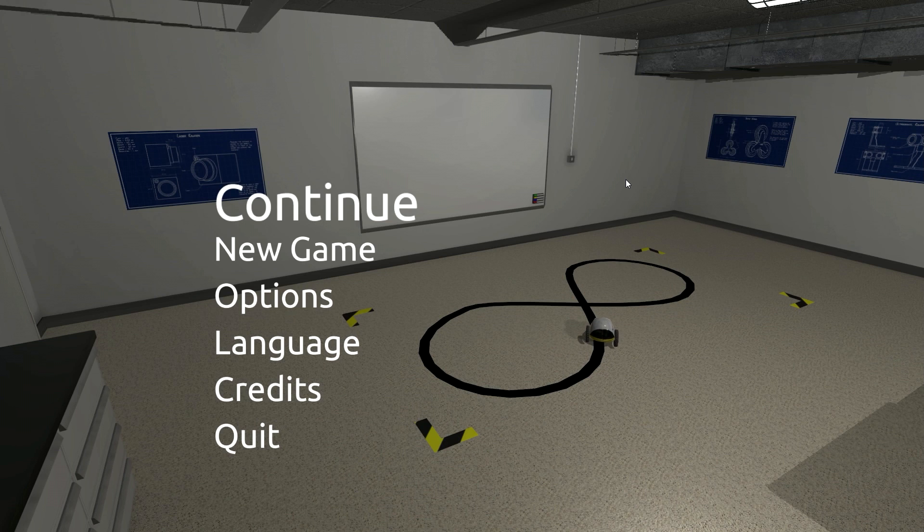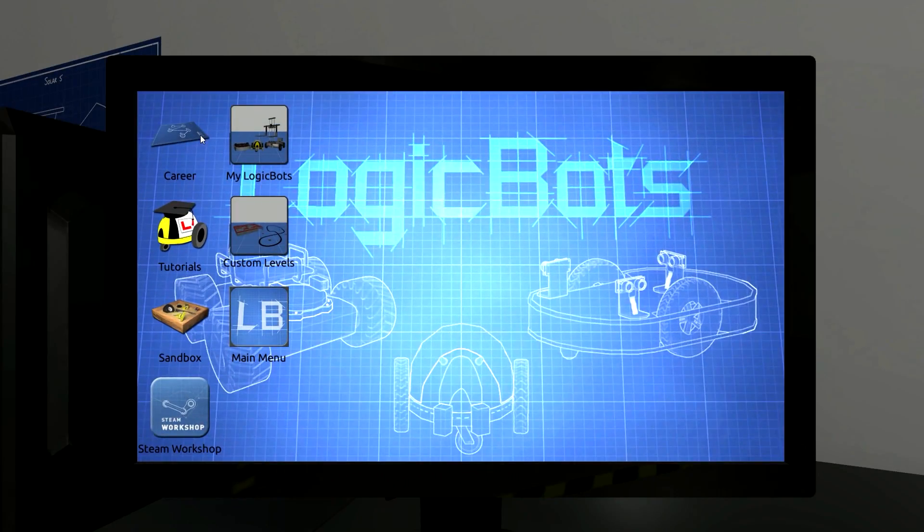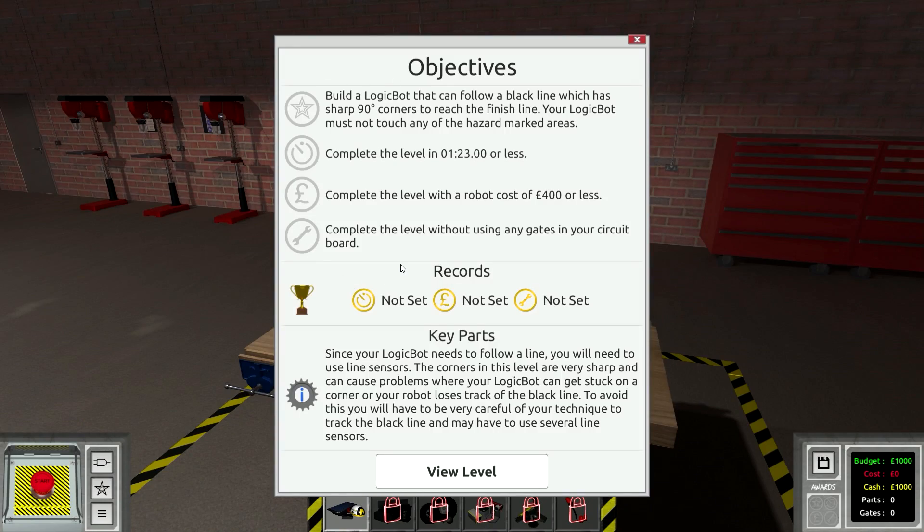What's up guys, my name is Khan and we're back today in LogicBots. You guys all seem to really, really like the last video I did and I'm really happy about that because I really like this game. So we're going to keep going with the career mode, keep going with the sharp bends. I'm going to try and complete the level without using any gates in your circuit board.